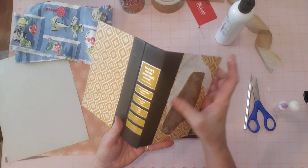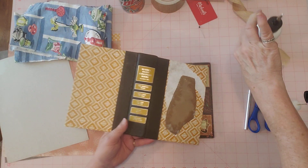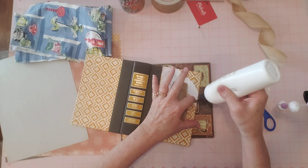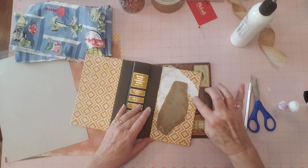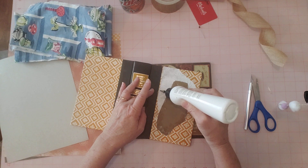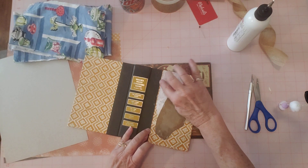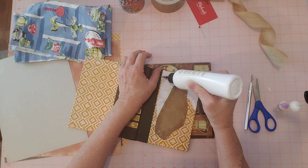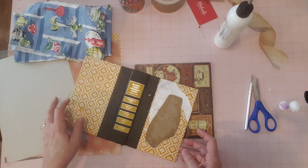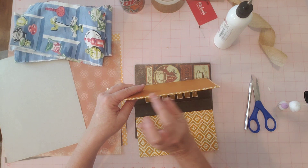Okay, so now that's all nice and flat — no looseness anymore. There's one tiny piece of loose right there, but let's go ahead and glue that little piece down too. Then we'll get started on some pretty stuff — just got to do the basics first. Now we're going to let that dry and work on the inside, get all the base ready here, and then go from there.